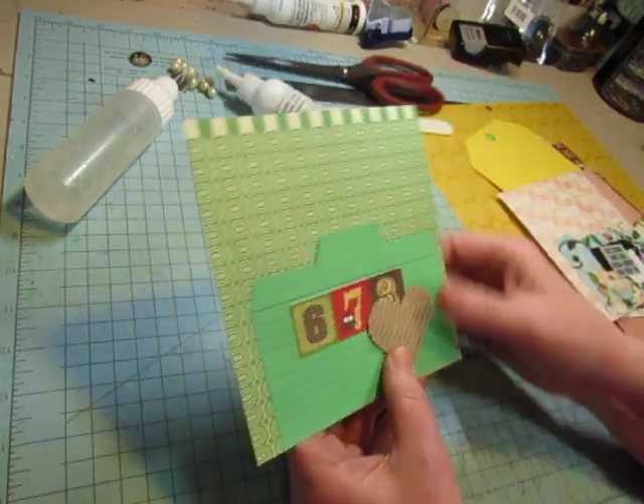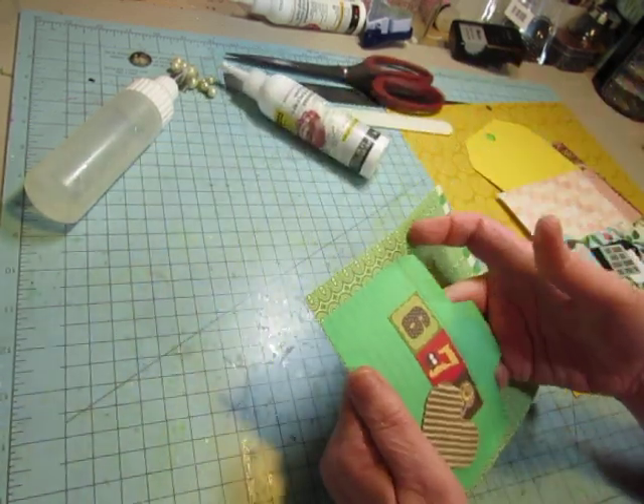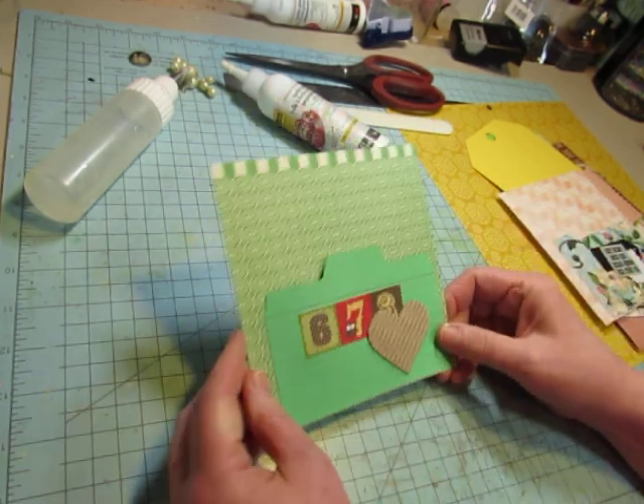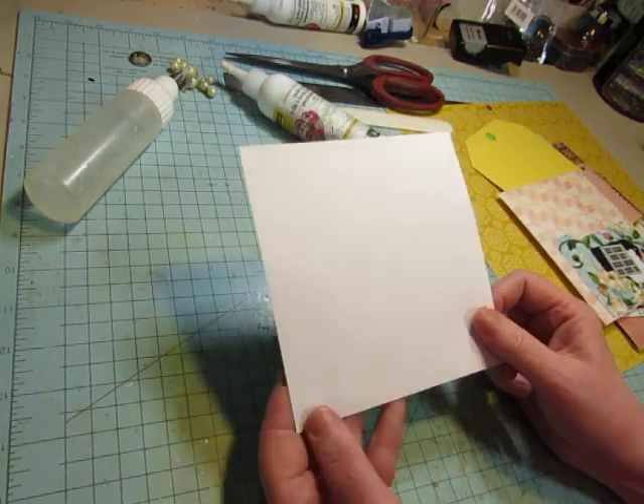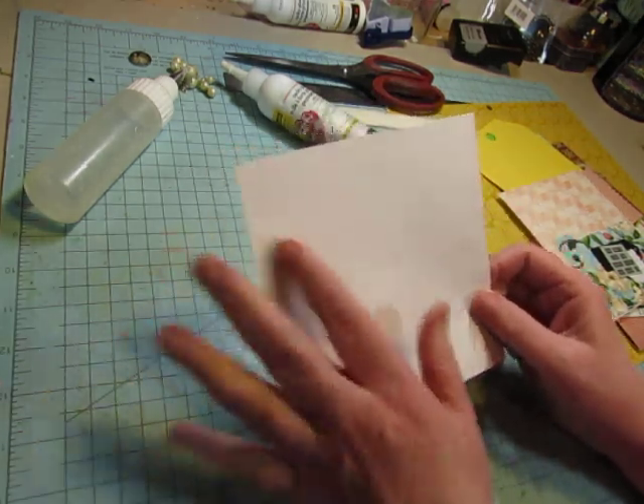I don't need to bring more stuff in, as you know if you saw yesterday's video. That's a fun page — this one is white on the back so maybe I'll do some stamping on that, but we're not stamping today.